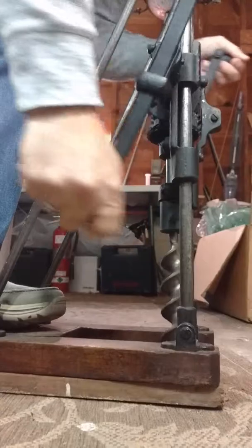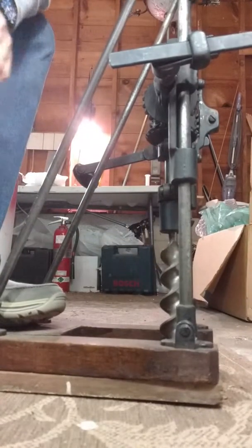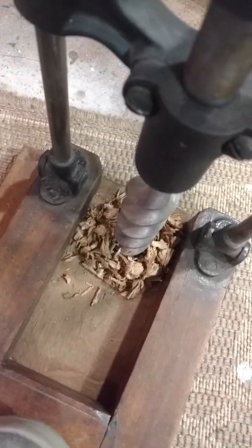Oh yeah, and it cuts right through that wood no problem. As you can see it goes right through nice and clean.